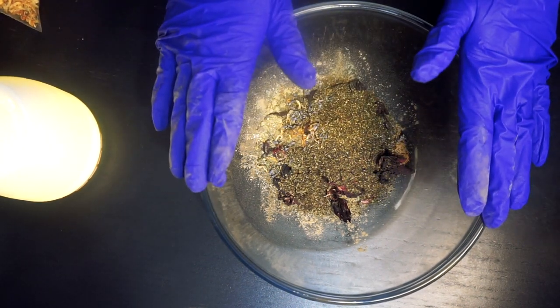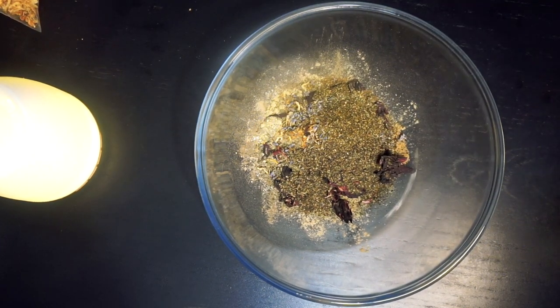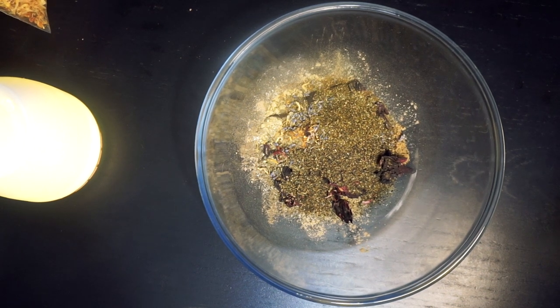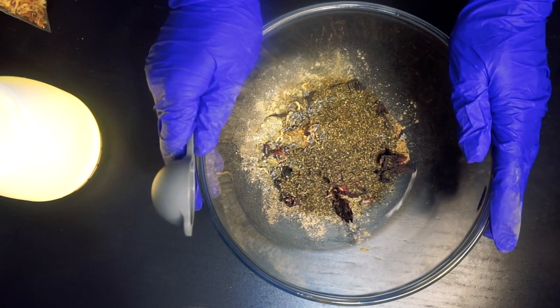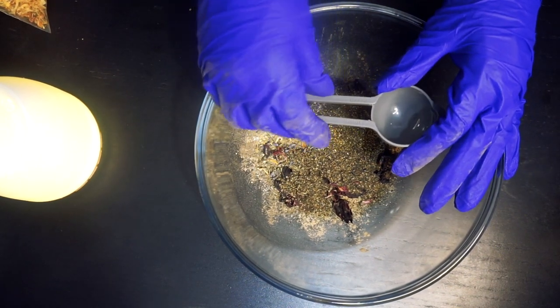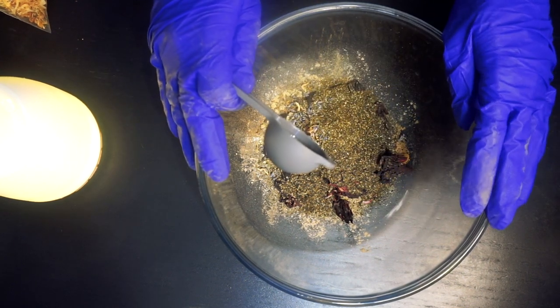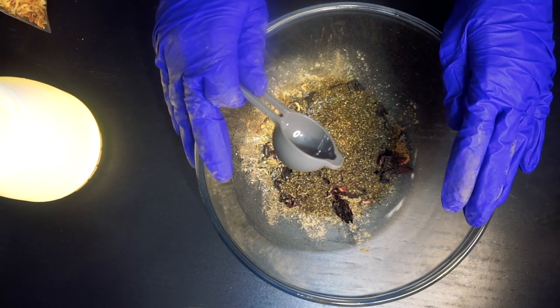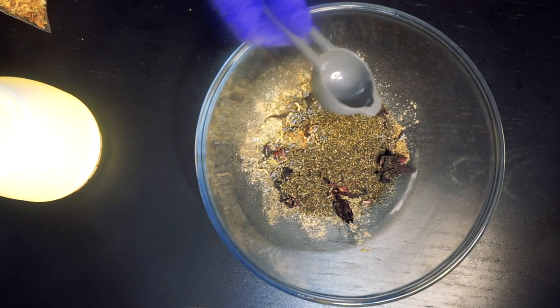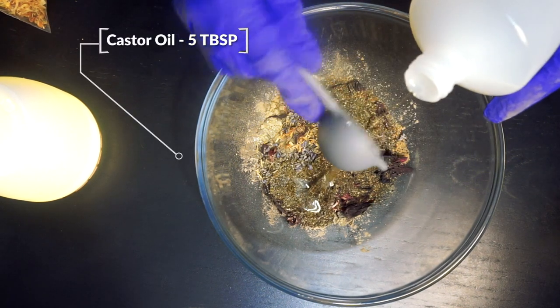Now that is the end of our dry ingredients, it's time to add our oils. My advice is to add your oils from the thickest to the lightest, and I'll be using a tablespoon to measure out all our oil ingredients. Add 5 tablespoons of castor oil.